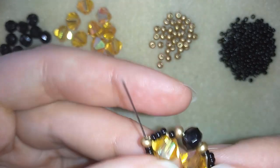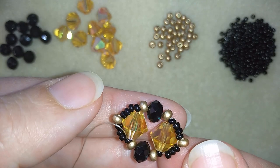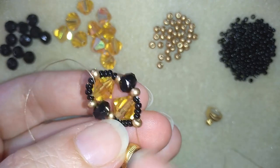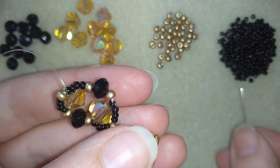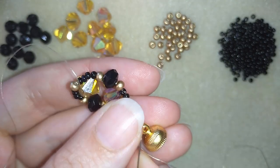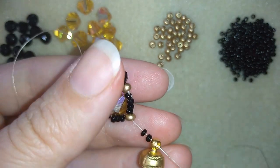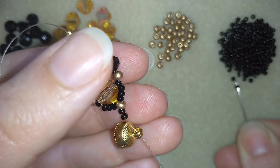I will go here at the end of this element to show you how to add your clasp. I'm taking my magnetic clasp, opening it, and I want to take two seed beads, two black beads, and my clasp like this.